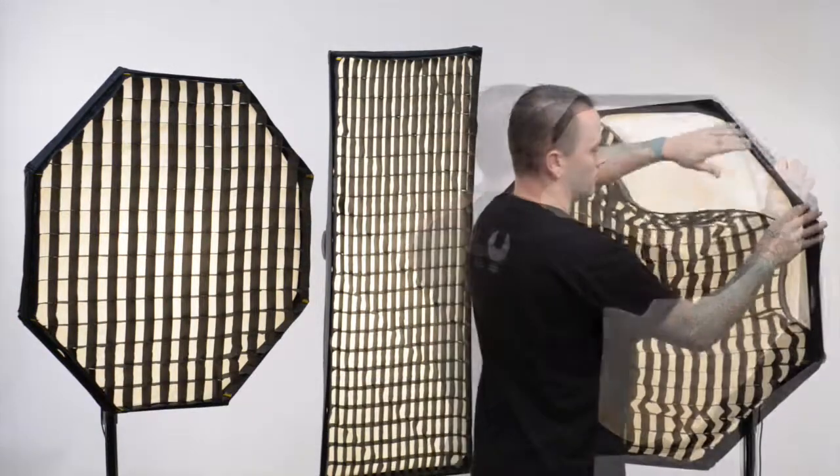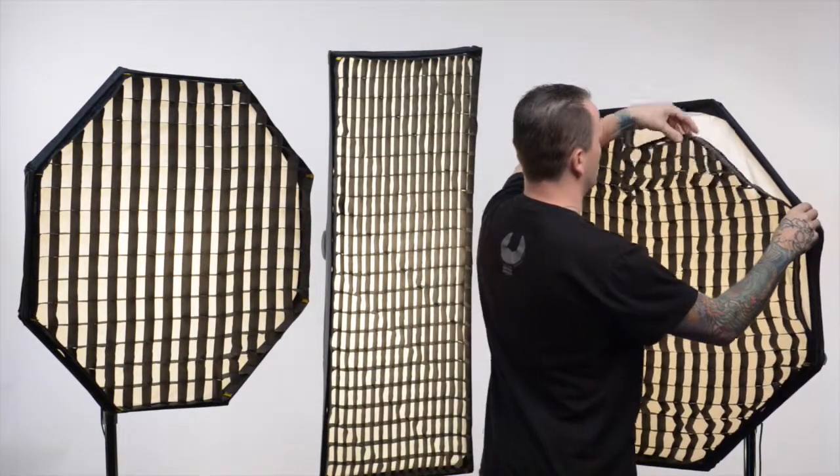The stretch frame attaches to the softbox. The soft egg crate simply attaches to the stretch frame.